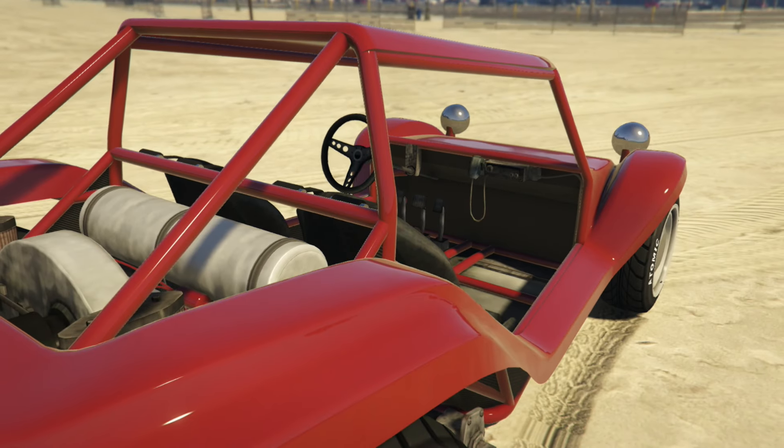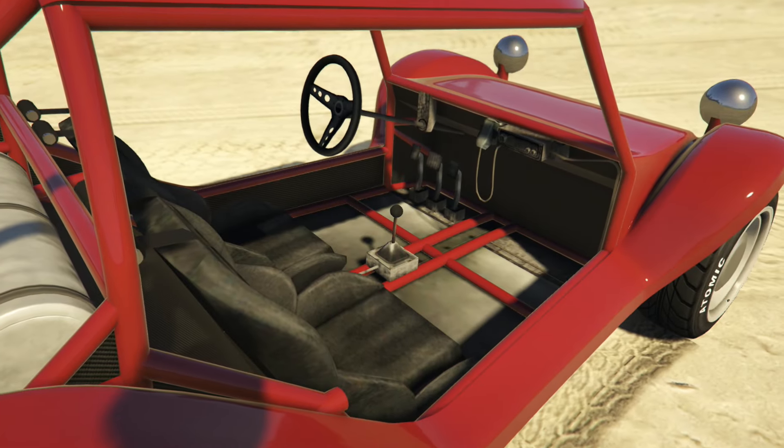Welcome back to my real-life car builds in GTA 5. It's been a while. In this episode we're going to be taking a look at the Bifta by BF, and the car that we're going to be creating is the Myers Manx.